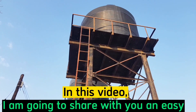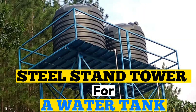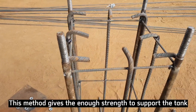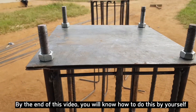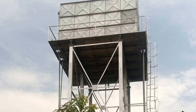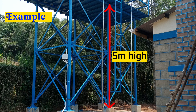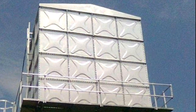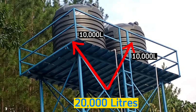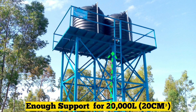In this video, I'm going to share with you an easy step-by-step guide on how to build a strong steel stand tower for a water tank. This method of constructing gives the tower enough strength to support the weight of the tank. We are going to use an example of a 5 meters high stand tower that will be able to support 20,000 liters. You can either use a single tank with 20,000 liters or two of them each with 10,000 liters. What matters is that the design strength is able to support 20,000 liters, which is the same as 20 cubic meters.